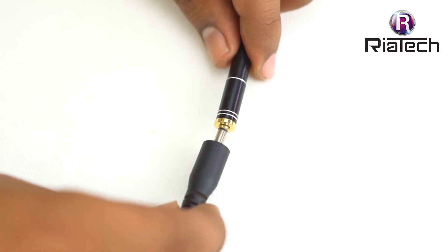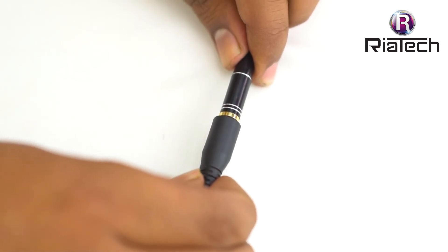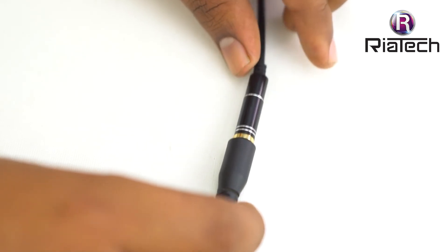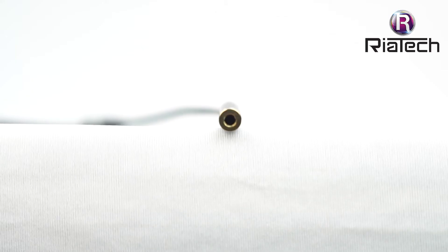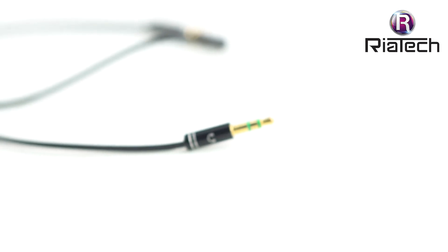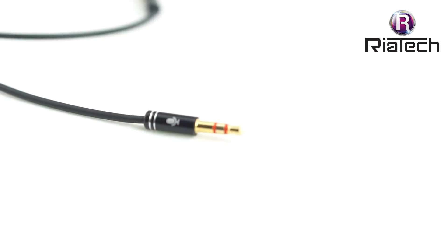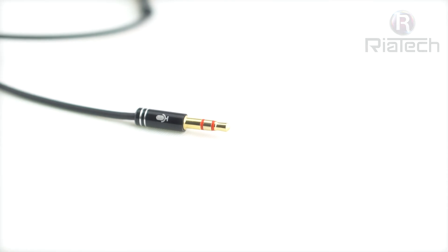It allows the use of older audio accessories with newer laptops, tablets, and smartphones having one 3.5mm jack port. It is gold plated for better sound quality and less signal loss. The 4-position female port is for headsets or earphones. The 3.5mm 3-position male is for the headphone jack on your PC or laptop, and the other 3.5mm 3-position male is for the mic jack on your PC or laptop.